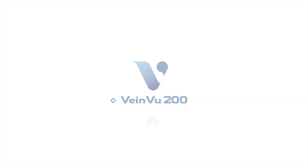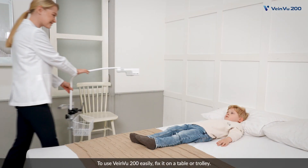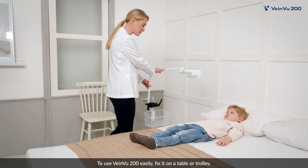VainView 200. To use VainView 200 easily, fix it on a table or trolley.